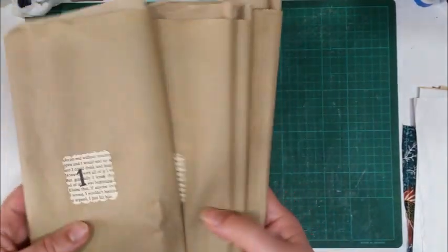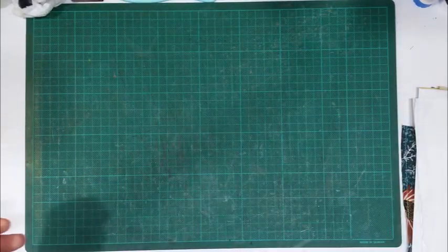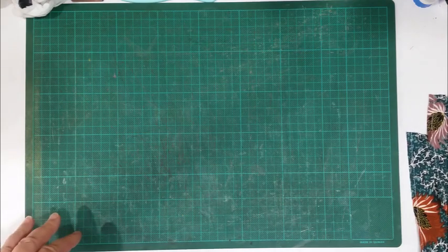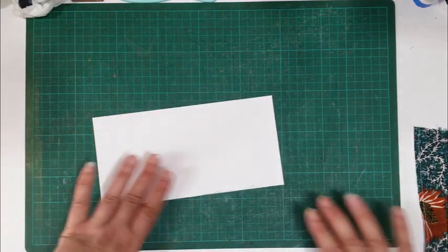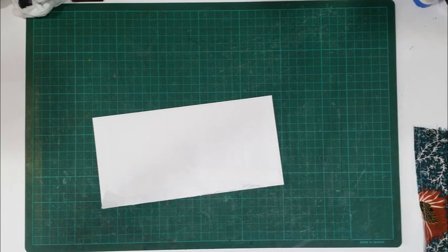So those little four packs will be in my Etsy if you can't be bothered making them yourself, because I know not everyone has a sewing machine. But if you do want to make some yourself, I'm going to make one now with you — I do need to make some more for my own journals anyway.